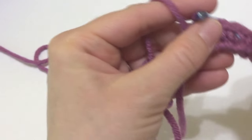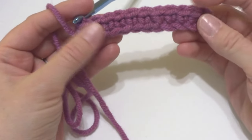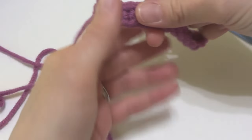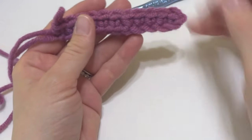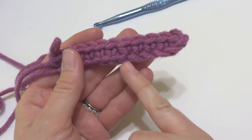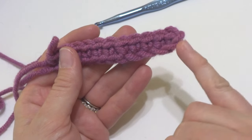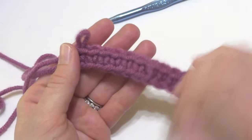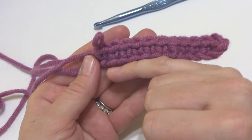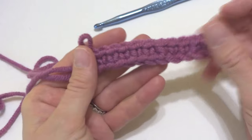Now that we've done this across, it's just a subtle difference, but it does look a little bit more compact. So up to about this point, we worked into the front of the chain — see how it has kind of an angled loopy effect. And then from about here back, we worked into the back bump — see how it's a little tighter and more compact?